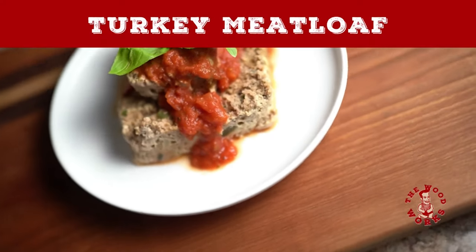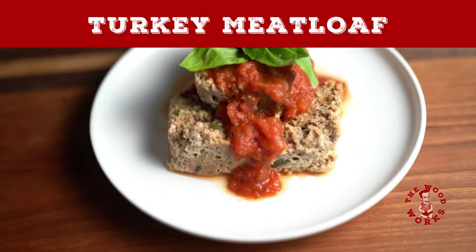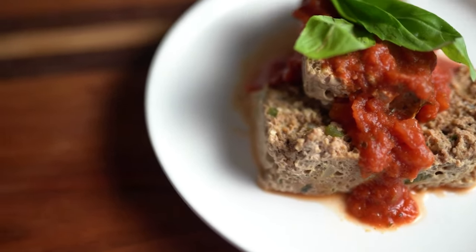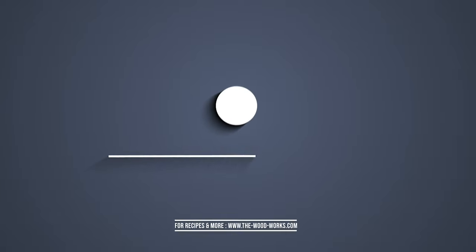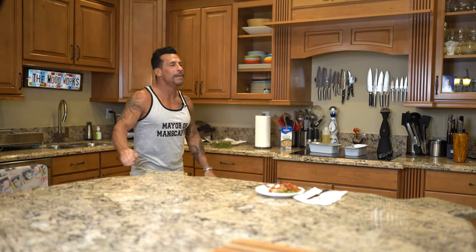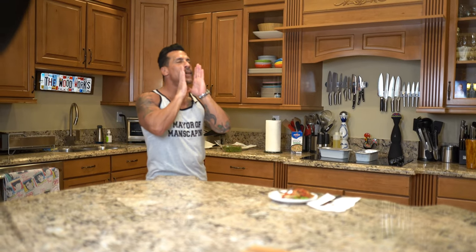Turn off the Food Network and let me show you how the Woodworks works. Yeah, nailed it.